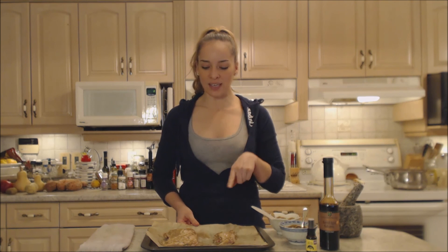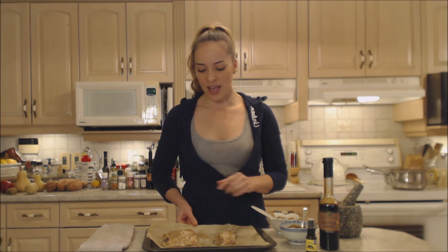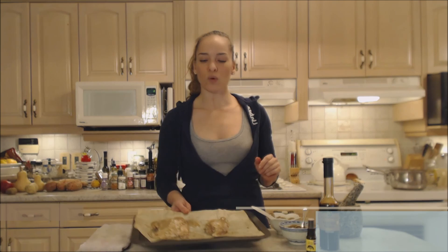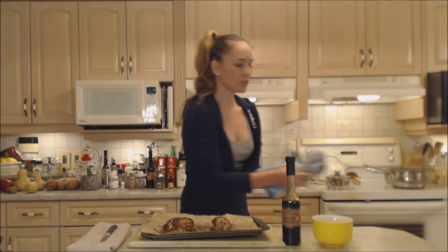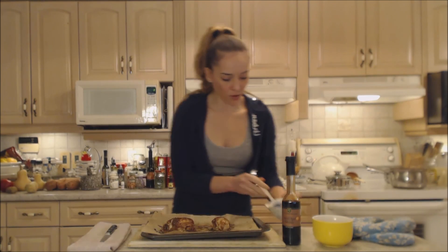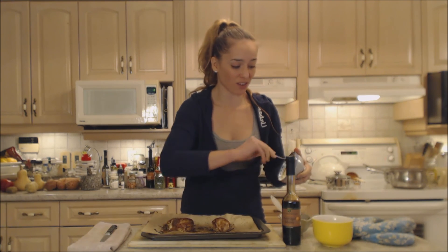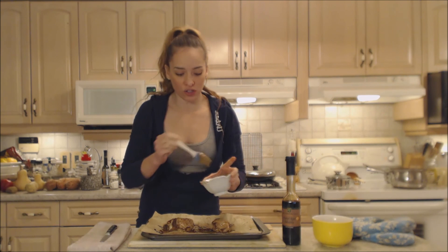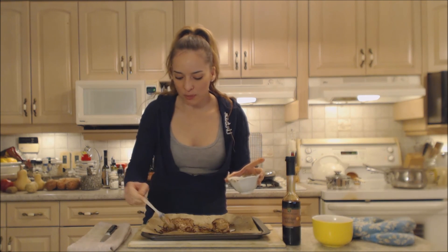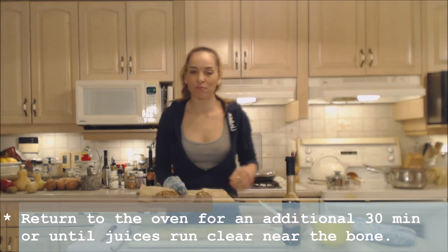This is a bone in, skin on chicken — it's going to take roughly an hour to be cooked all the way through. You want to make sure that the juices near the bone are running clear and you want a little bit of a crispy top. So I'll see you in about 30 minutes. This chicken looks fantastic — beautiful. I'm going to say it's probably going to take another 30 minutes for sure. And we're going to use a little bit more of the remoulade, just baste it a little bit more to get a little bit more flavor. A little bit more on there — it's going to leave behind the beautiful flavor and a lot of that oil is just going to melt away, keeping everything moist and juicy. Back into the oven — about another 30 minutes.